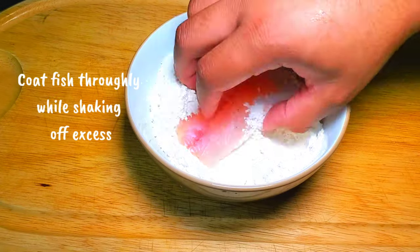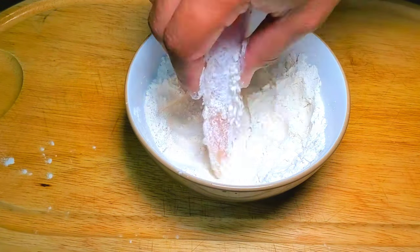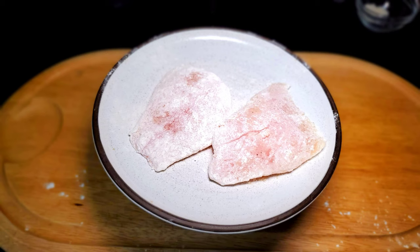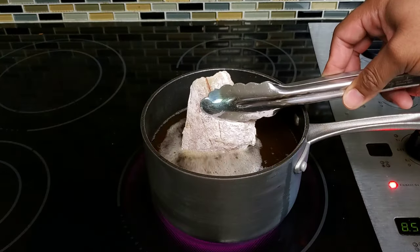After pre-seasoning my flour, I thoroughly coat my fish while dusting off the excess flour. It's not good to flour it too far in advance because the longer it sits, the more it begins to clump as the water is drawn out of the fish. After coating, you'll be left with something looking like this. In a pot of hot oil at 350 degrees, I place my fish in gently.